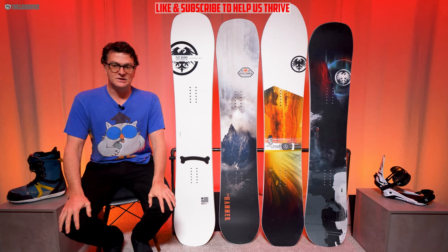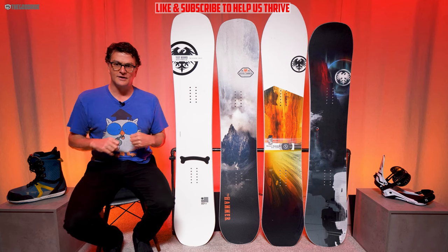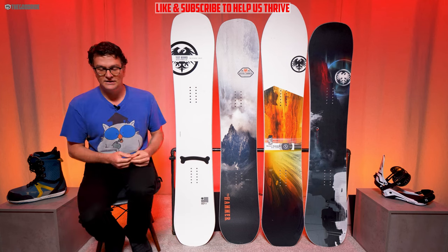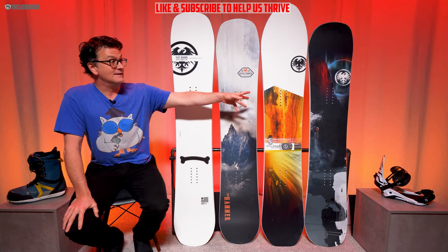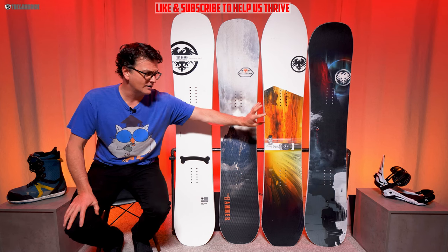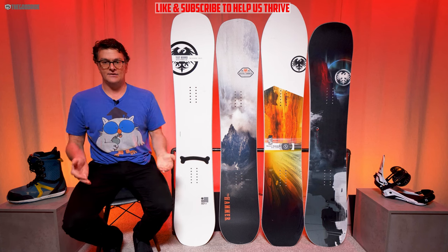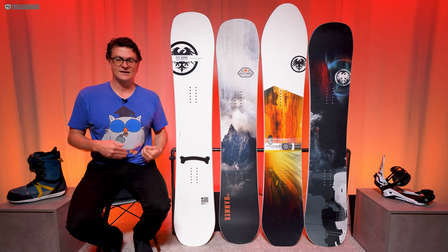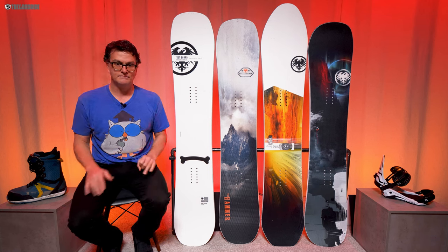Welcome to the Good Ride. I'm James Beastie and this is the Never Summer Proto Freeride Triple Camber Technology tester, but very similar to the production model. Next to it is the Hammer, then the Big Gun, and the Proto Ultra — we won't be talking about those two, but we'll be talking a lot about the Hammer and the Proto Freeride because they're very similar in shape, specs, and everything except for camber profile and setback on board.